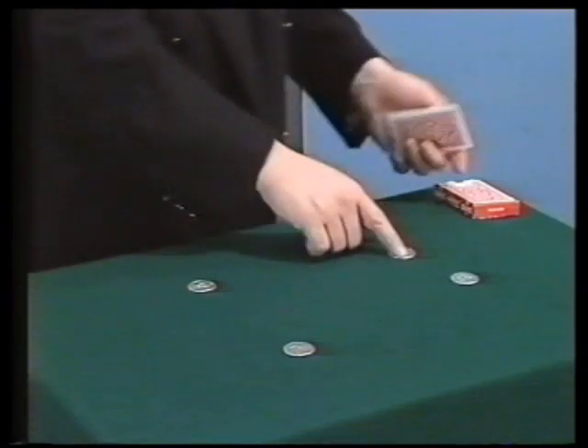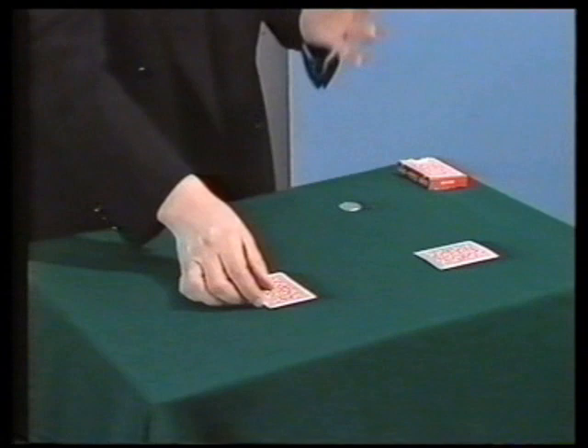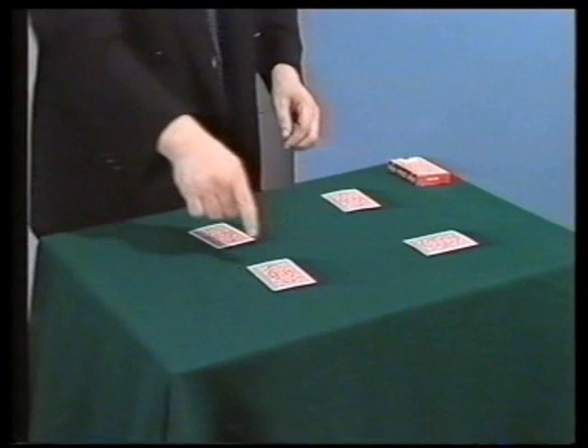I must put them in a square and use four cards to cover the coins. I've not shown you the cards again, but you remember they are the aces. Furthermore, it's not so important the value of the cards — what is important is that each card covers one of the coins.